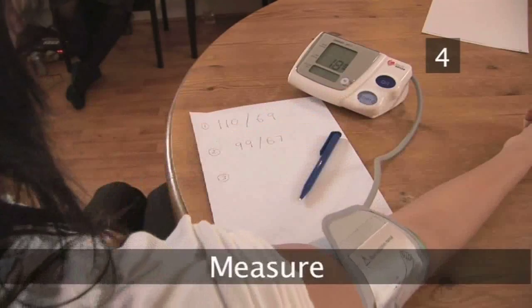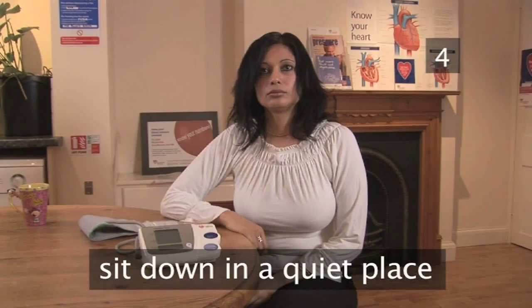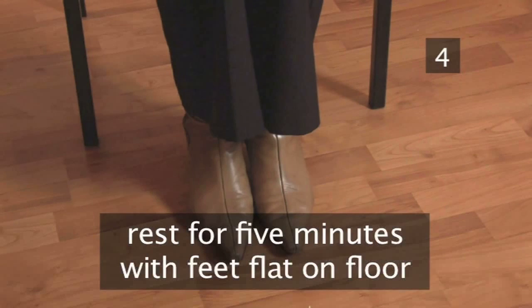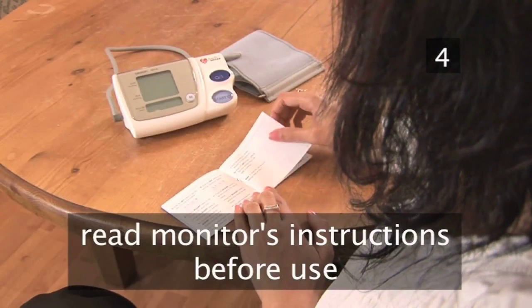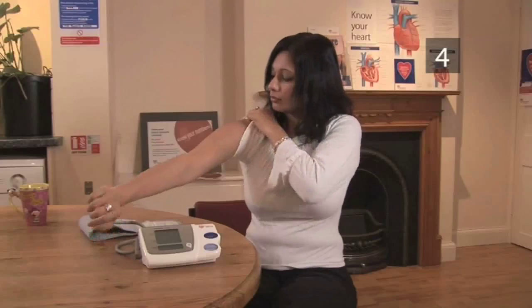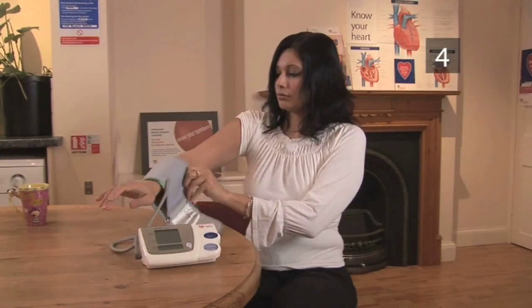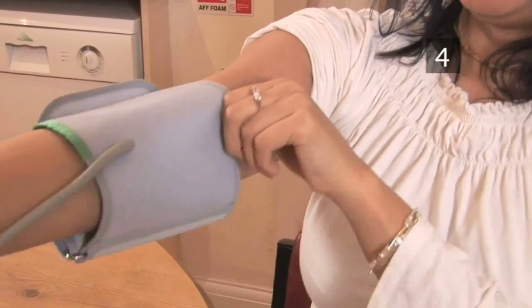Step 4: Measure. Sit down, preferably at a desk or table, in a quiet place. Rest for about 5 minutes. Your feet should be flat on the floor. Read your monitor's instructions before use. Fasten the cuff around your arm. It's important to use the right sized cuff, otherwise you may get inaccurate readings.